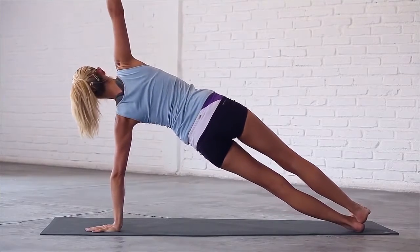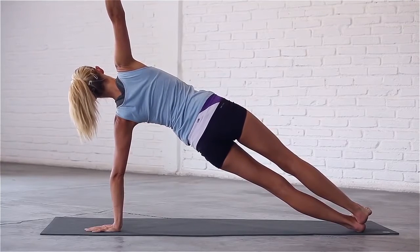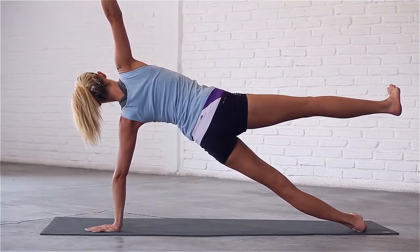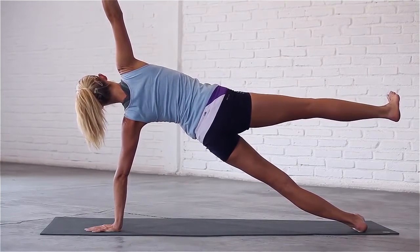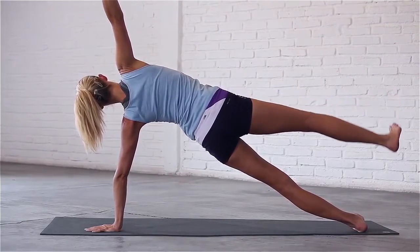Inhale, reach up to your fingertips. Exhale, relax into the pose. Stay here or lift your right leg, flex your foot and try not to move a muscle. Last breath in. Exhale, come back to plank.